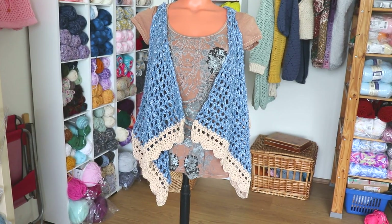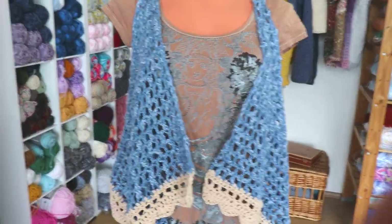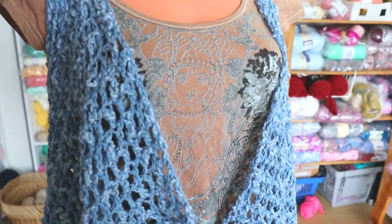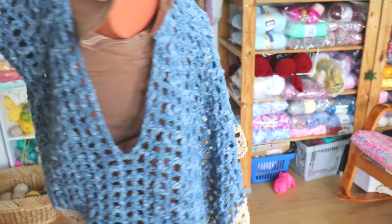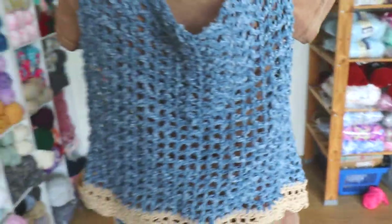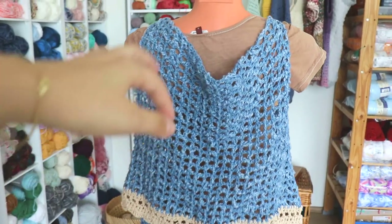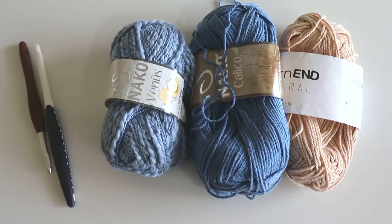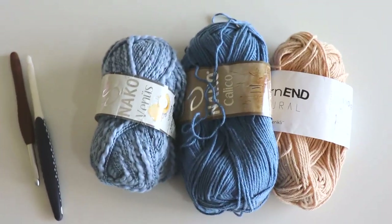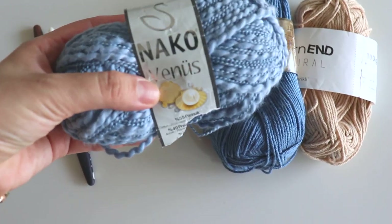Hey everyone, today I will show you how to make this vest. It's so easy to make if you know how to make a chain and double crochet, you can easily make this. I want to show the back side. Of course, that's a little big for the mannequin.